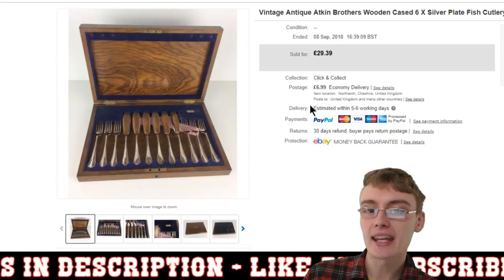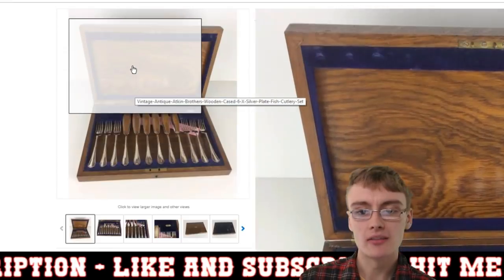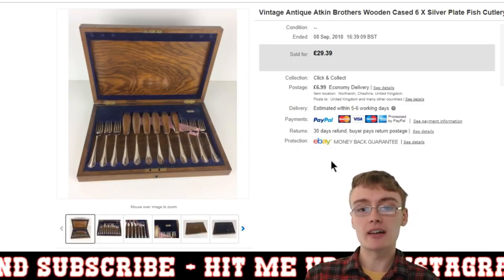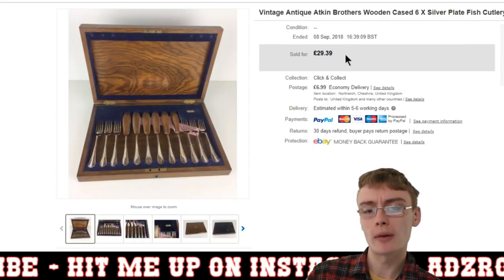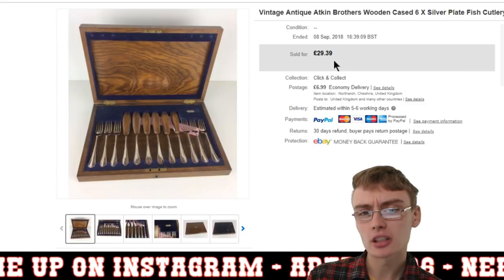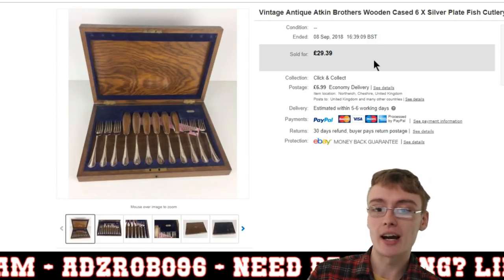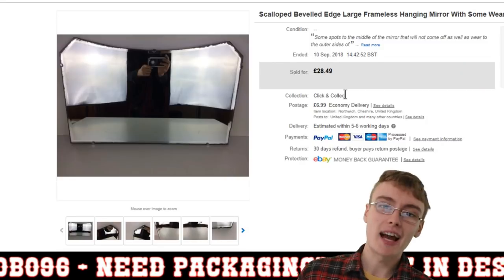Next is an antique Atkin Brothers silver plate fish cutlery set in a wooden case. I paid about £20 plus commission for three or four sets of cutlery like this, and I've got them all listed for about £30–40. I got £29.39 plus postage for this one — I think I got the full asking price. It works out to maybe £7 cost per item in the job lot, so I'm quite happy getting £30 plus postage for it.